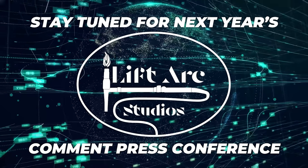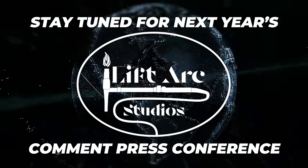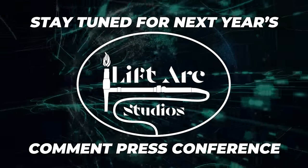Stay tuned for next year's LiftArk Studios Comment Press Conference.